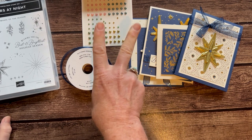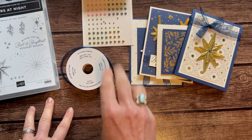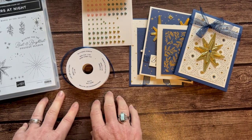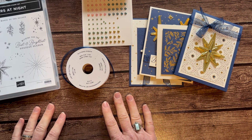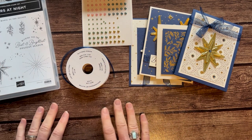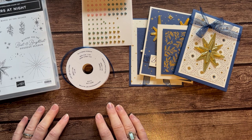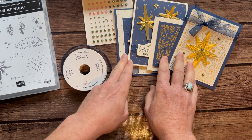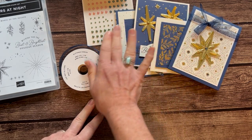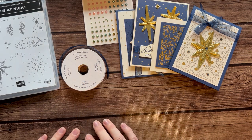If you need option number one or two shipped to you, it's an additional $10 for priority mail shipping. Option number three is the PDF tutorial — if you just want to know how to do it all on your own, it's $15 for the PDF tutorial. Or if you're one of my Ink Spired Stampers team members, you can get the PDF tutorial for free. Option number four is also for my downline, my Ink Spired Stampers team members — they can get the make and takes, all the parts and pieces to make two of each of these cards, for just $15.